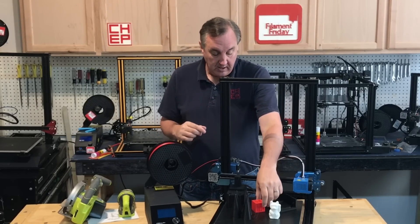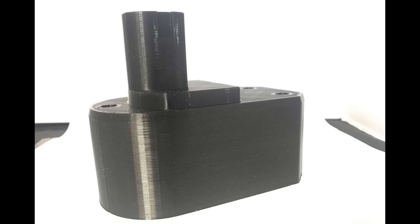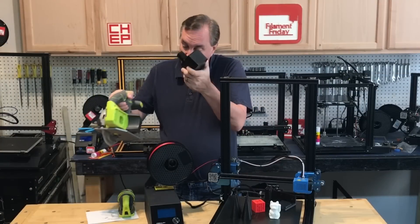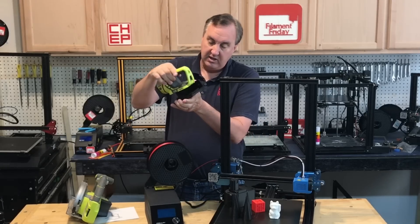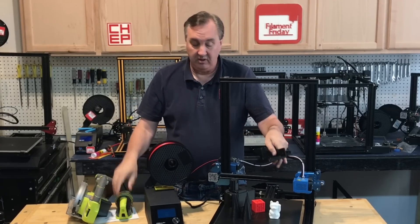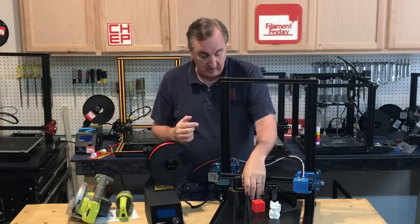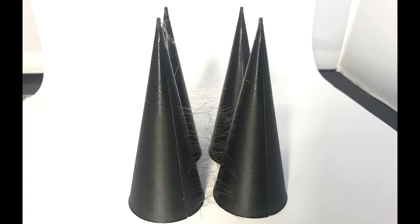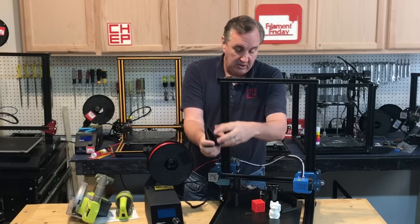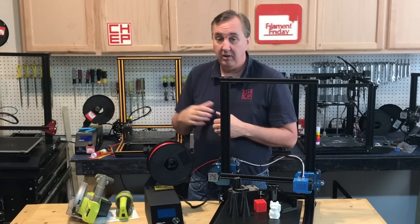Dimensionally it was really good. I printed a couple of large practical prints: a Ryobi tool wall mount and a screwdriver holder, both printed at 0.28mm layer height with decent quality. Then I printed some cones for a project and got a lot of stringing between them. I changed the settings, increased retraction, and still got stringing. I'm not sure if it's related to the PTFE tube being too long or the hot end, but I'm definitely seeing more stringing on this machine than on either of my other CR-10s.